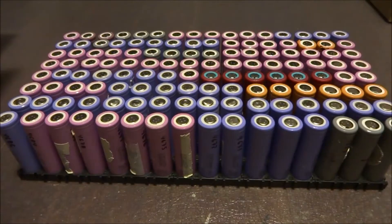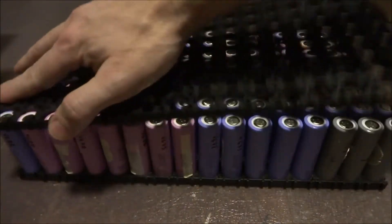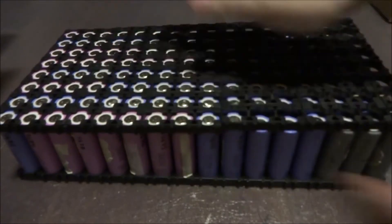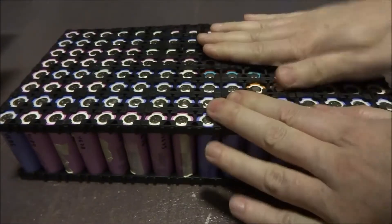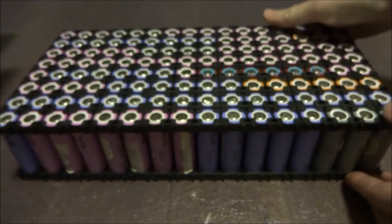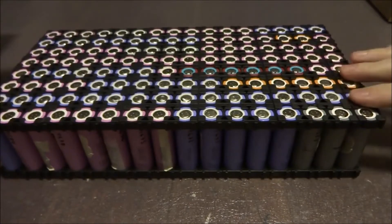Now that we have all these cells in place, I can go ahead and put the other holders on top — sometimes it's a bit difficult. Here's my first pack of 128 cells, ready to be put together.